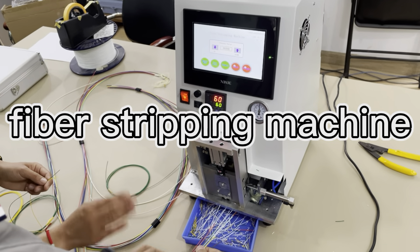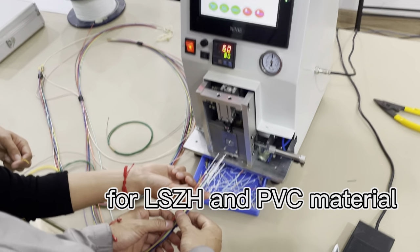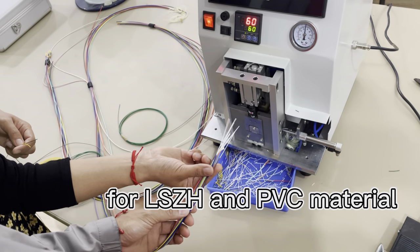Now we will show you how to use the FibroStrap machine to strap. This is LSDH material.